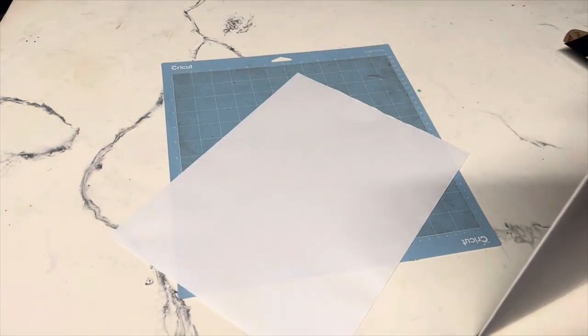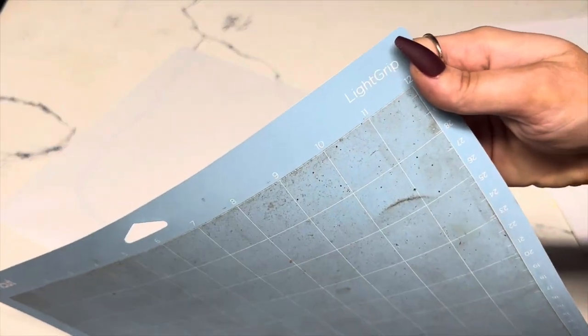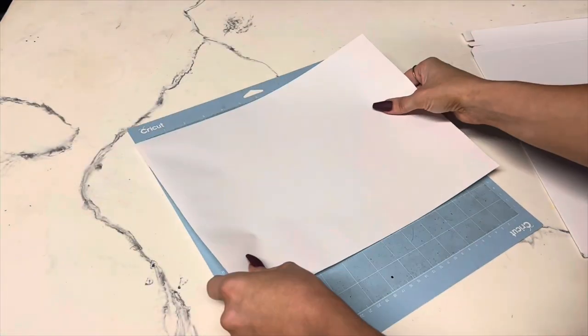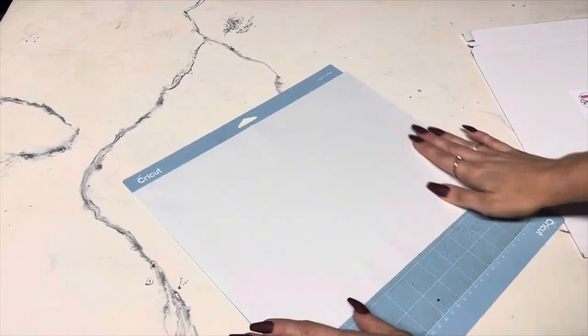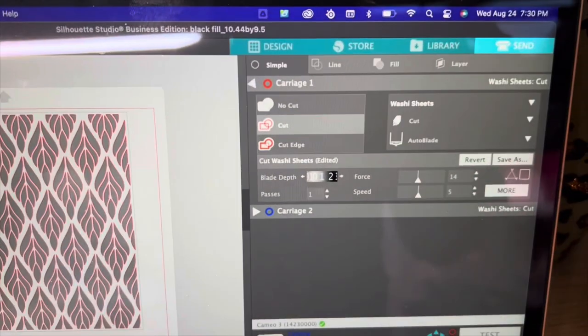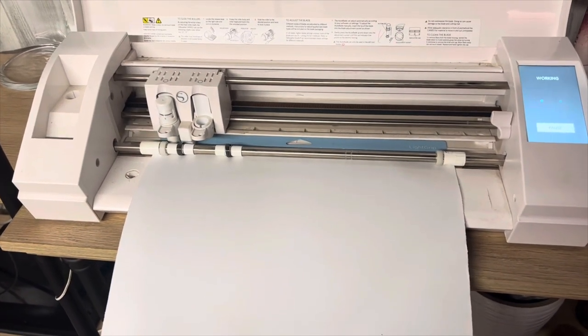Now I'm going to use Shape Tape. It's double-sided adhesive tape so that you can put different glitter designs or burst templates onto your cup. I am using a light grip mat — you always want to use light grip when using Shape Tape. You don't want anything too sticky or it's going to grip onto the paper of the Shape Tape and that's not good. I'm using this design from svgsellers.com and I'll have it linked below, just cutting it out on my Silhouette.